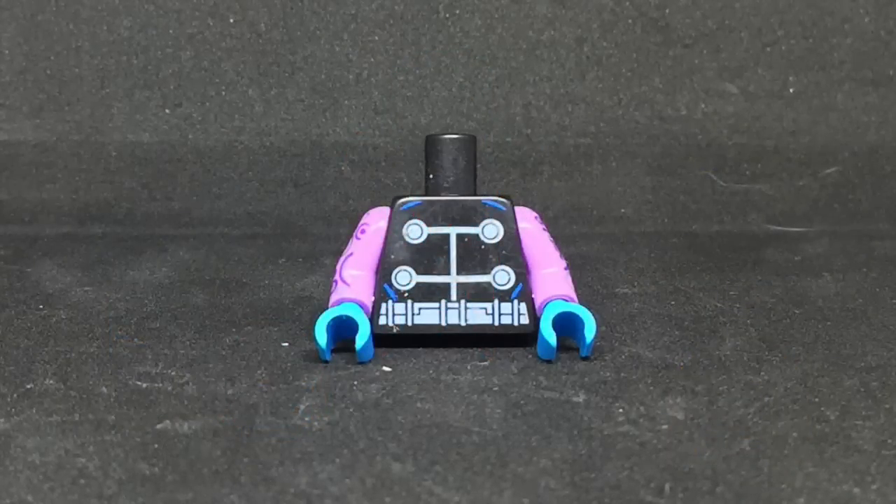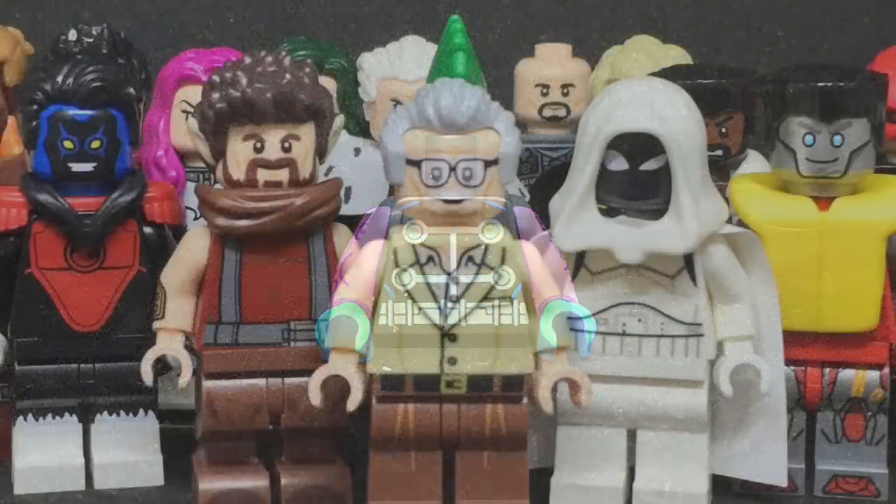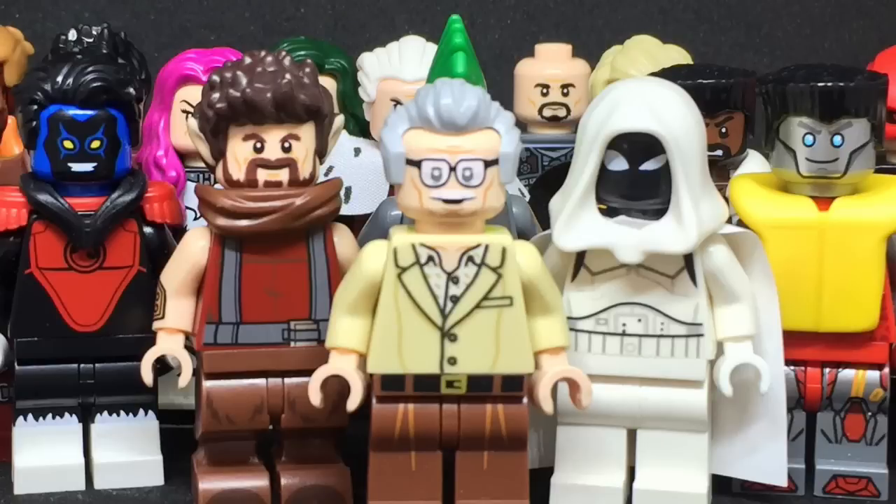And finally, we have the Black Knight. That wraps up my current custom LEGO Marvel collection. Express your thoughts down in the comments, because feedback is always appreciated. Tell me who was your favorite and least favorite. If you enjoyed, don't forget to hit that like button and return to my channel for more Marvel Customs. Thank you all for watching, and I'll catch you guys next time. Goodbye.